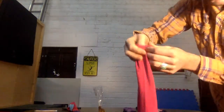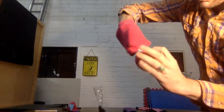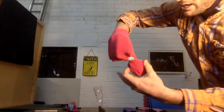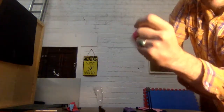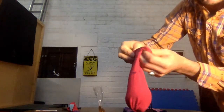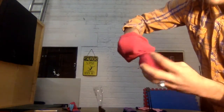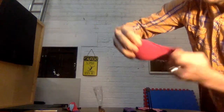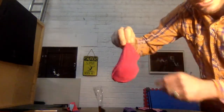I do that again — I've got a long sock, some people will have short socks. Twist, twist, twist, twist — grab it and fold it again. It's starting to get shorter and shorter, so I've got to figure out when to stop. I think this is one more go.